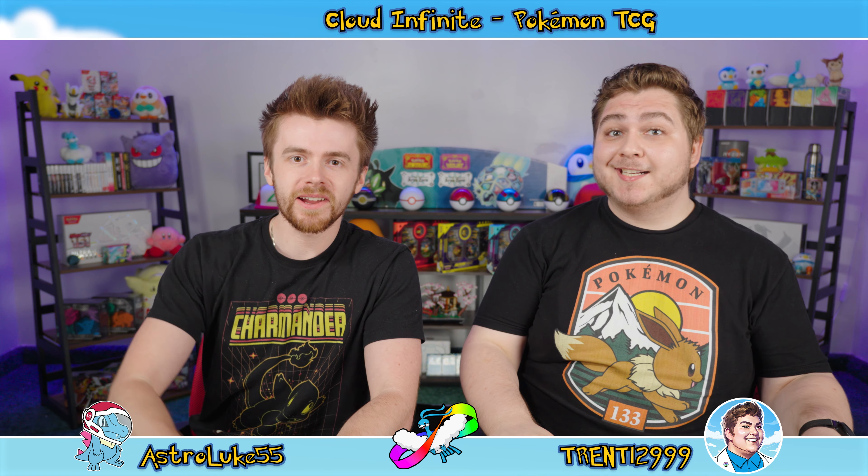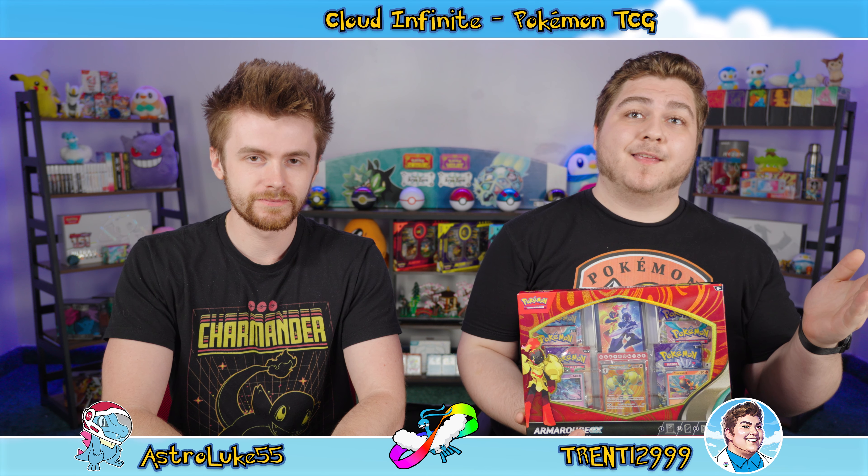Hello everyone and welcome back to some more TCG action. I'm Trent and I'm Luke, and today we have the Armourouge EX Premium Collection. Last time we opened one of these was back in November when we had the Charizard and Gyarados EX Premium Collections as well.